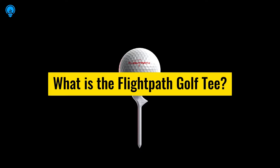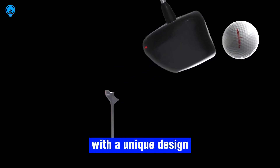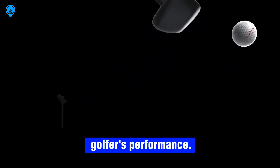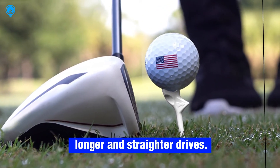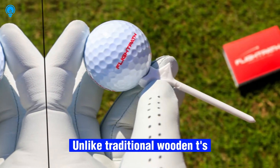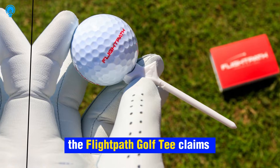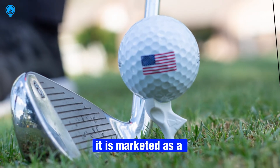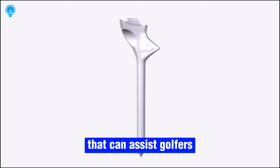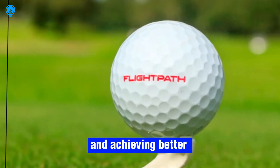What is the Flight Path Golf Tee? The Flight Path Golf Tee is a golf tee with a unique design that aims to enhance a golfer's performance. It is specifically designed to help golfers achieve longer and straighter drives. Unlike traditional wooden tees or disposable tees, the Flight Path Golf Tee claims to offer superior accuracy and precision, and is marketed as a tournament-legal tee that can assist golfers in effortlessly generating more distance and achieving better shot alignment.